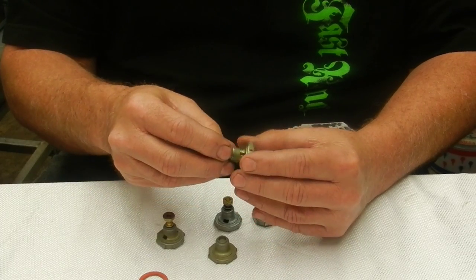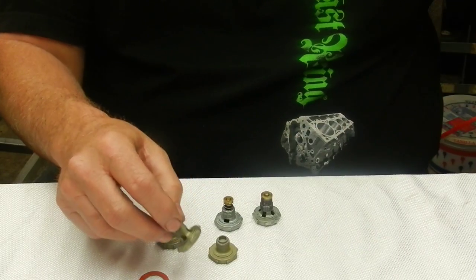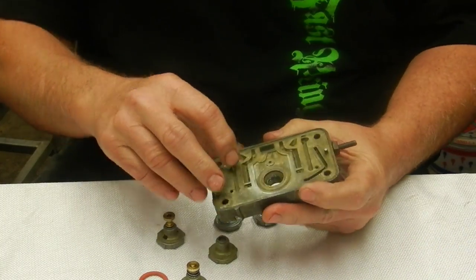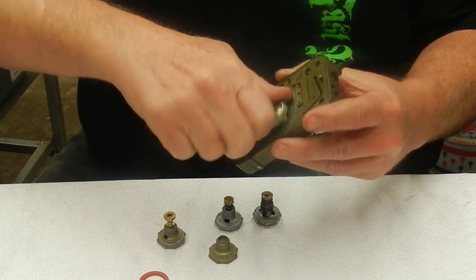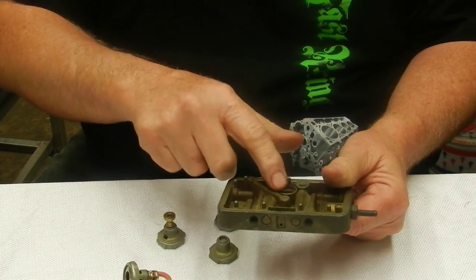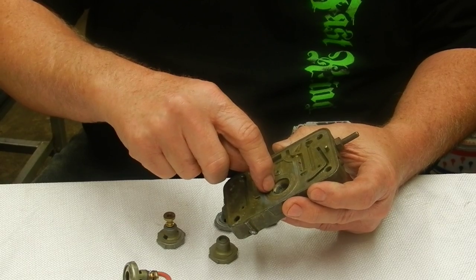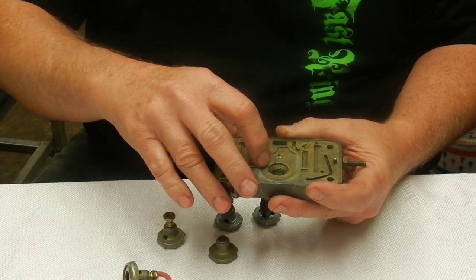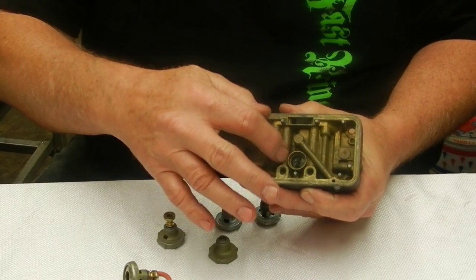It doesn't really matter how much the power valve flows as long as you're getting enough. I run the biggest high-flow power valve on all my carbs. When we look at the meter block — the power valve screws in here like so and comes all the way up to the meter block where the gasket seals it. The only thing that matters is how big these orifices are — the power valve circuit restrictions on each side. That's what acts like another set of jets.